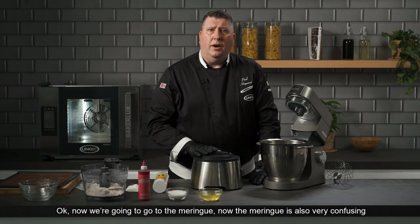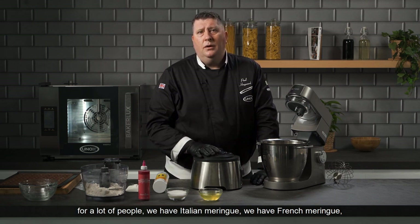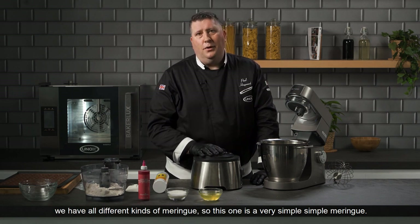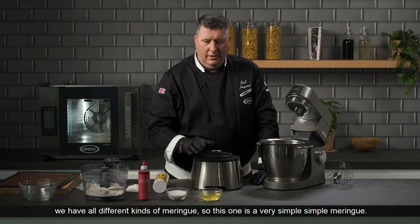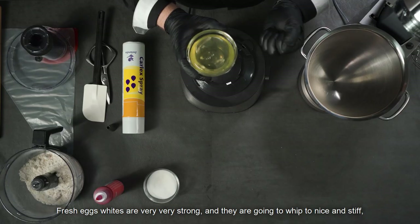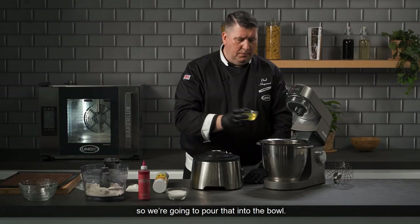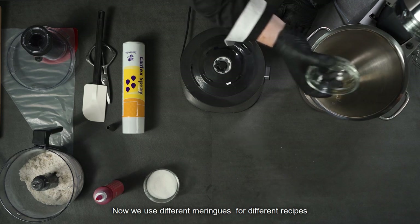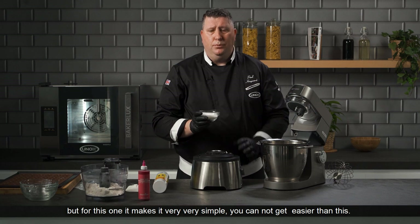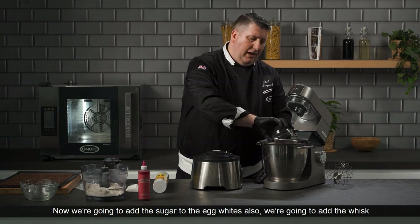Now we're going to move on to the meringue. The meringue is confusing for a lot of people — we have Italian meringue, French meringue, and all different kinds. This one is a very simple meringue. Fresh egg whites are very strong, they have good albumin and will whip up nice and stiff. We're going to pour them into the bowl and add the sugar to the egg whites.